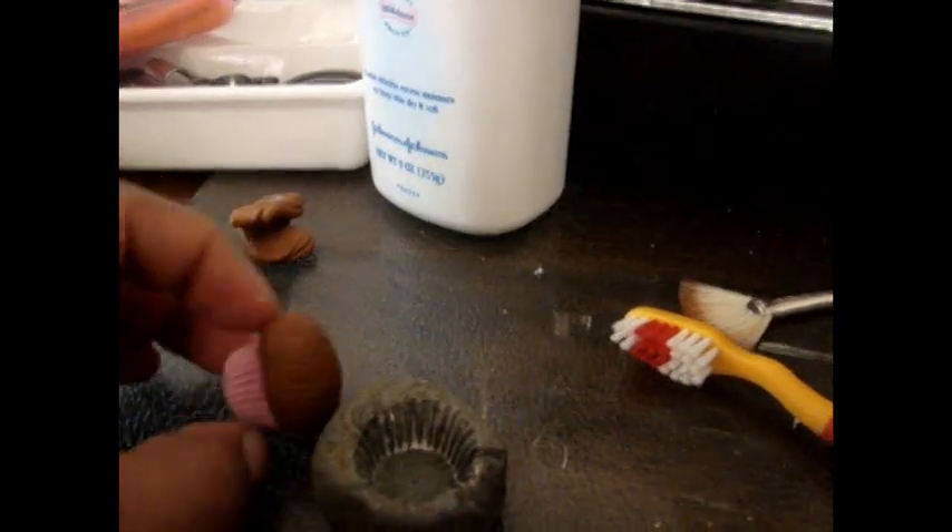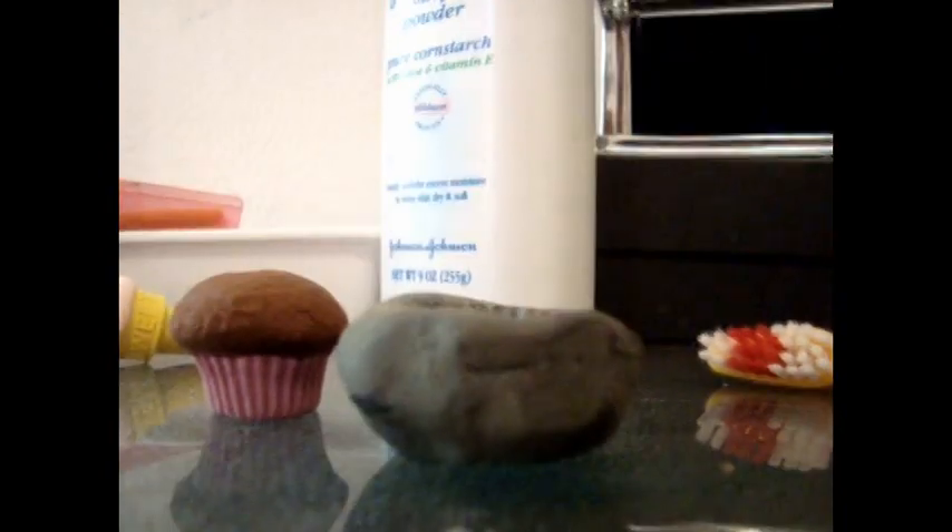All you have to do is take the color of your choice. I'm going to make another pink bottom one.